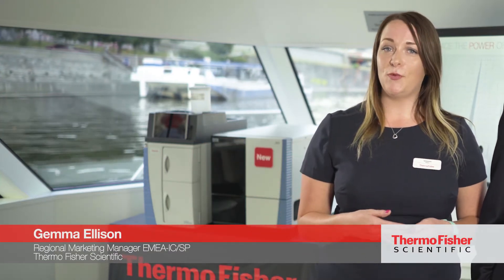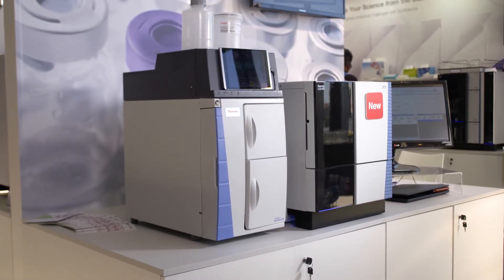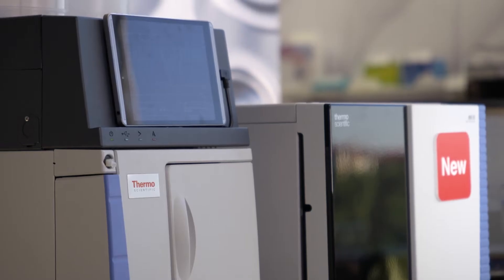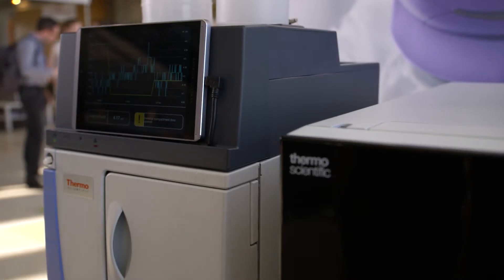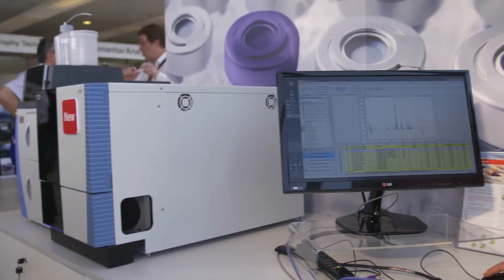We're here on the beautiful Charles River in Prague and we're about to introduce the new Thermo Scientific ISQEC. It's a single quadrupole mass spectrometer for IC and for HPLC. For me it's the marriage of a very powerful ion source with a very established, very robust single quadrupole mass spectrometer which comes from our GC-MS platform. We really bring together two great technologies and tie it together with super software to make it very easy to use for customers.